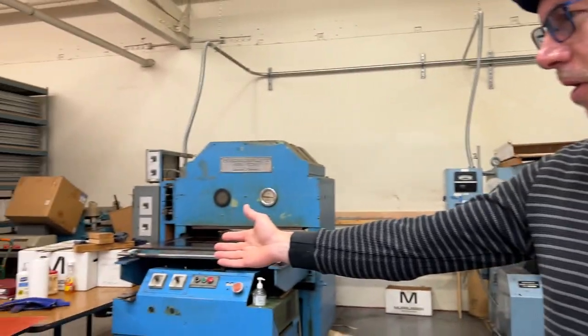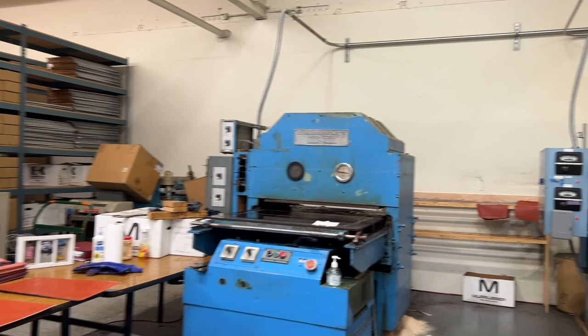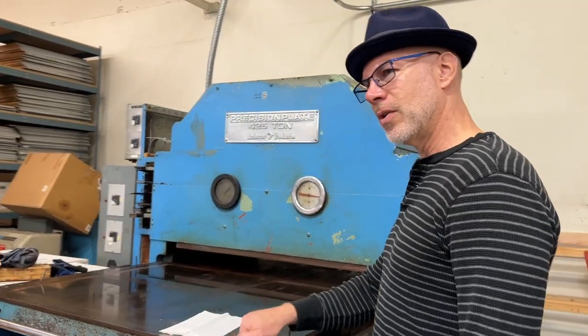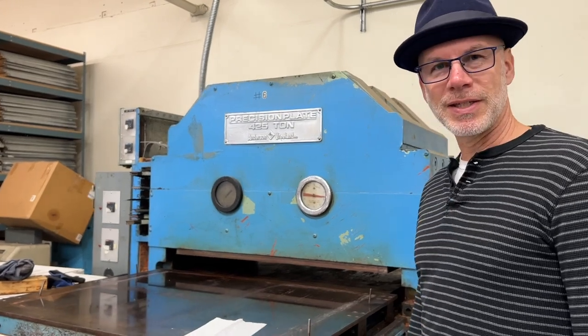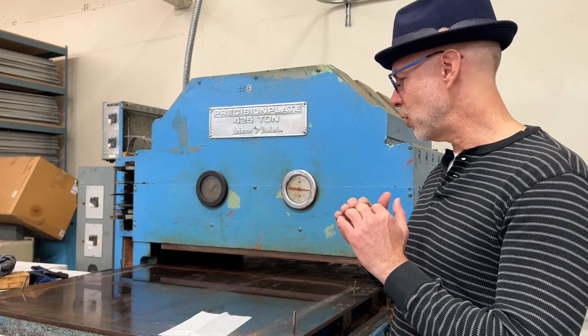Once you have this Bakelite plate — Bakelite is in your microwave oven and in your car door — you then put sheets of rubber onto the Bakelite and put it right into our World War II solid American steel rubber stamp presses, where it gets pressed like an oven with about 2,000 pounds of pressure and about 350 degrees of heat. Out comes the rubber that we actually use for our stamps.